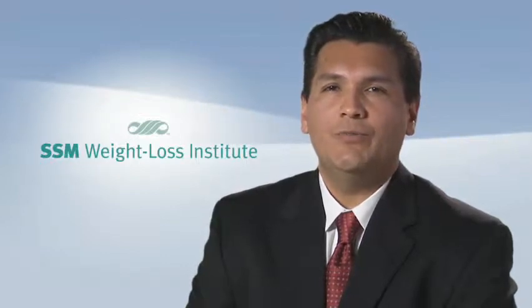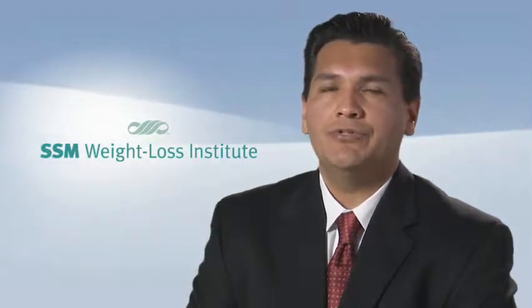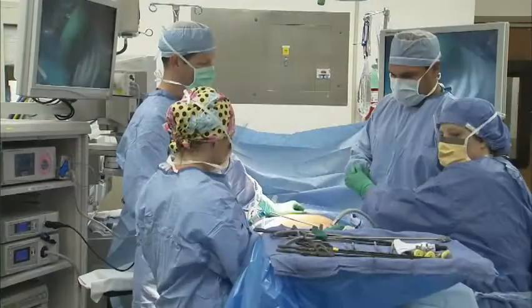Hi, I'm Dr. Mario Morales with the SSM Weight Loss Institute. Are you considering weight loss surgery but worried about healing from multiple incisions and post-operative pain? If so, you should know that single-incision laparoscopic surgery is available for some patients who are getting a sleeve gastrectomy or an adjustable gastric band.